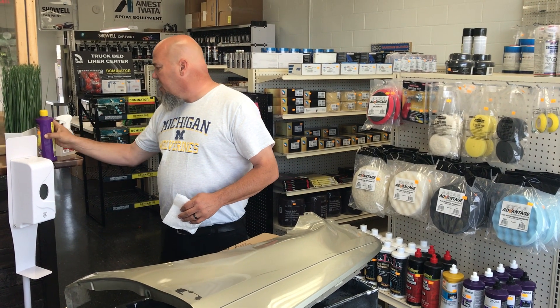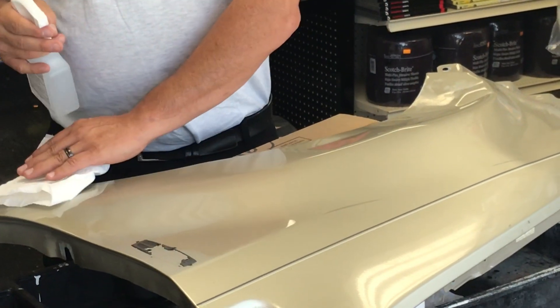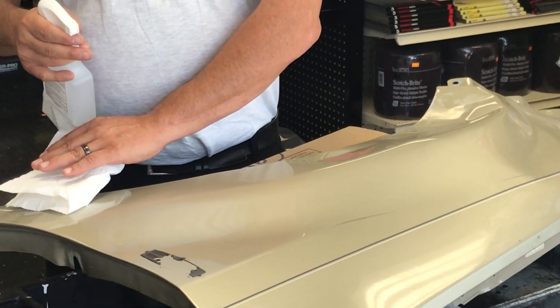Then after you're done, here is the trick. You're going to use 70% diluted isopropyl alcohol as a solvent. Don't use wax and grease remover — use 70% isopropyl alcohol. They sell it in these dispenser bottles. Wet the surface after the compound and clean the surface so you don't get any fish eyes.